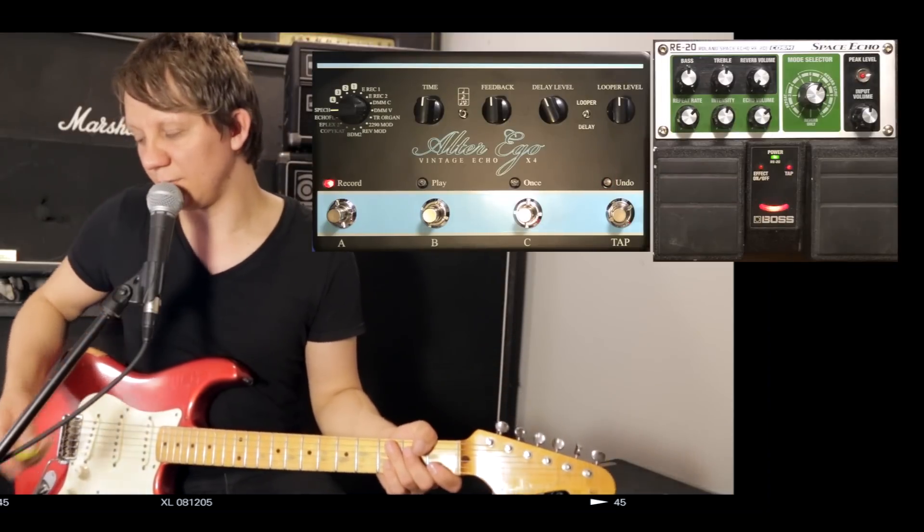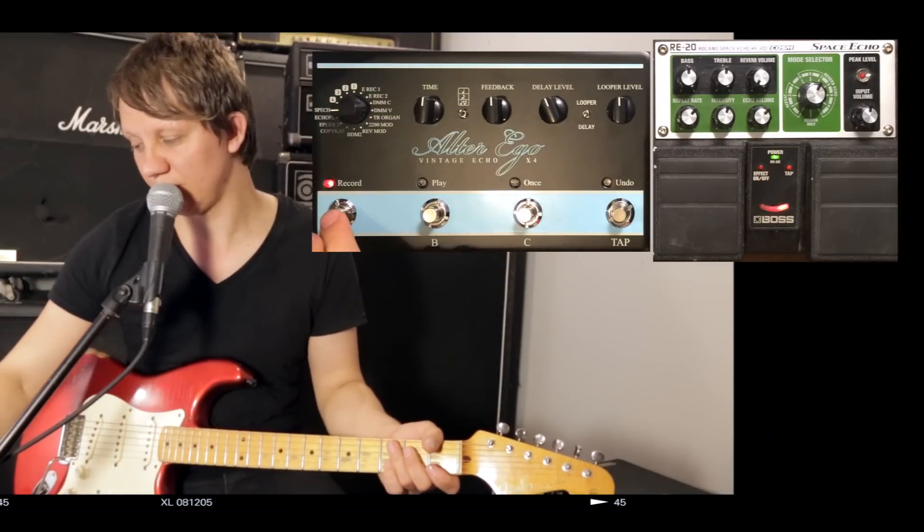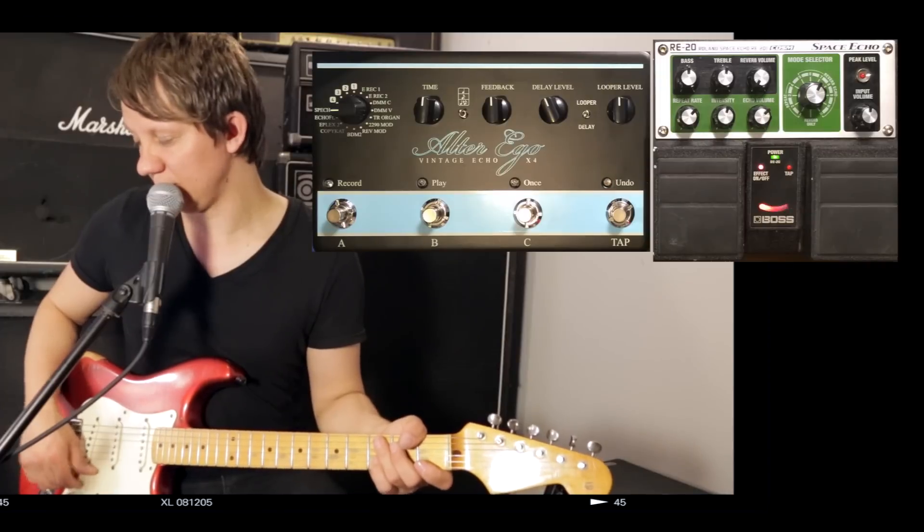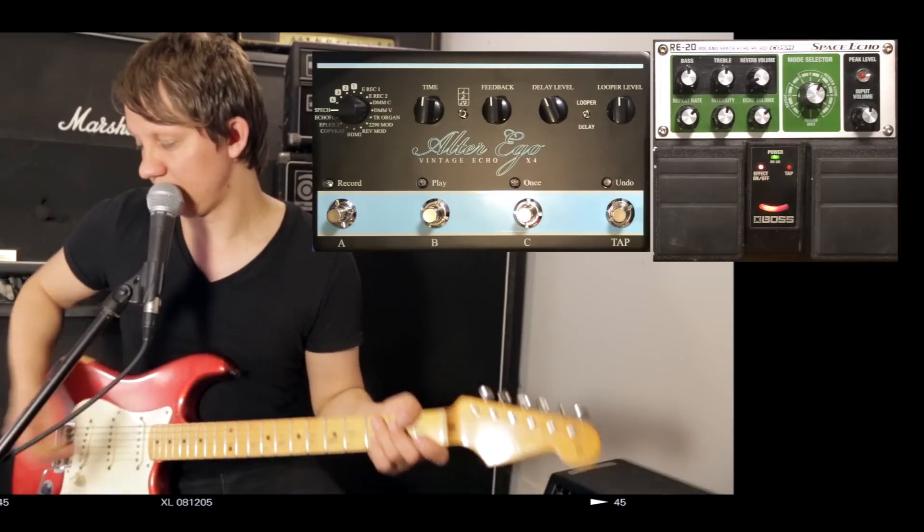Now the Alter Ego's got a kind of a chorus-y sound to it. And the RE20 doesn't have any modulation, but it has a little bit of reverb.